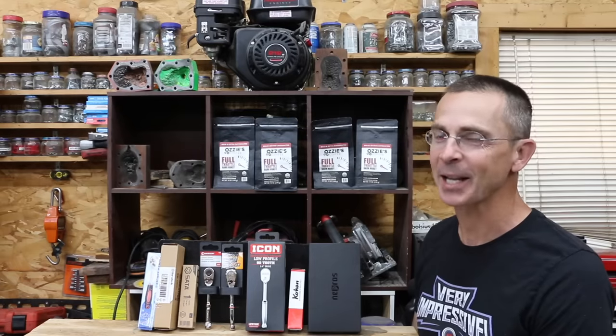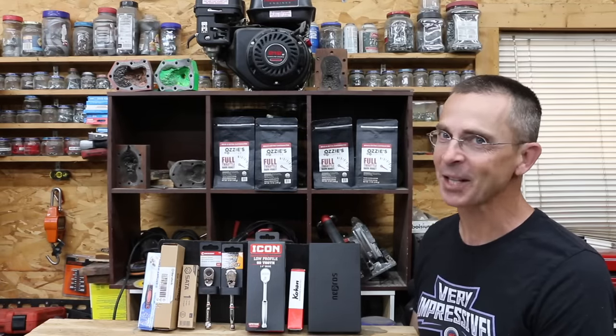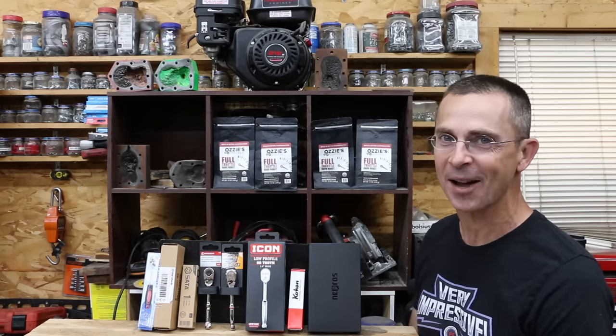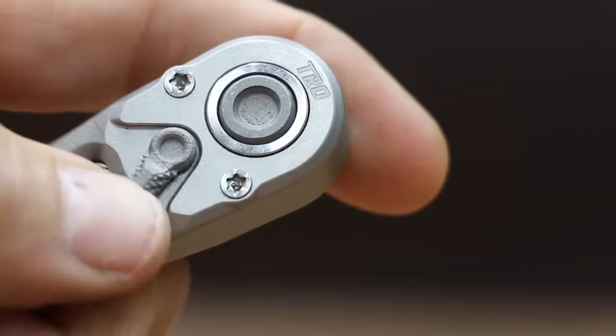In the past, we compared 3/8 inch ratchets, and the GearWrench brand performed extremely well. But what about the quarter inch size? Let's see if that $8 ratchet can perform just as well as the one that cost $238, and we'll see if this $238 titanium prototype ratchet can destroy the competition.